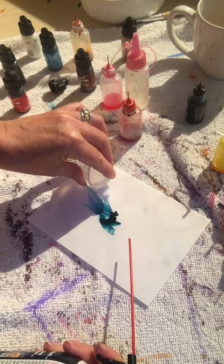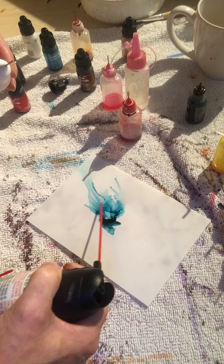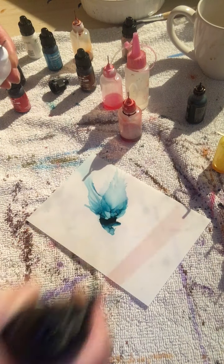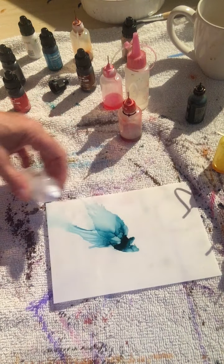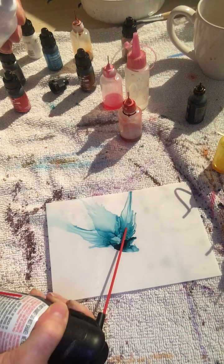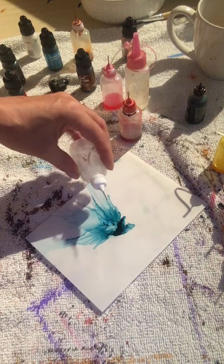I'm gonna put another couple of dots — one dot here, two dots. You're just gonna keep your petals from going crazy. It's gonna take a lot of practice but when you get it, it's an addiction. You just keep turning it.